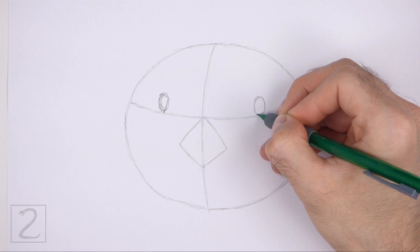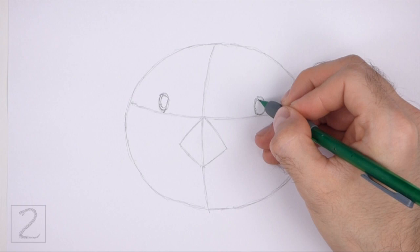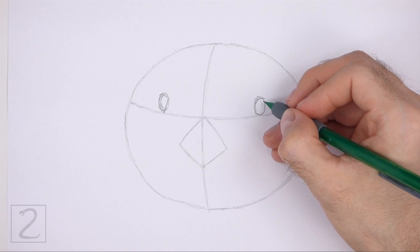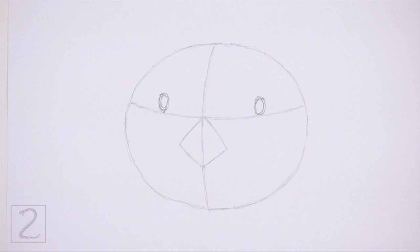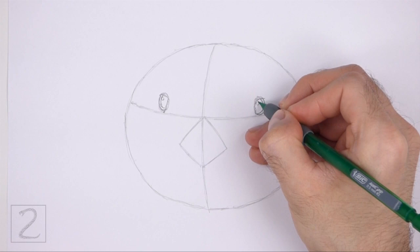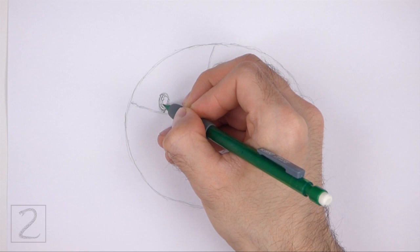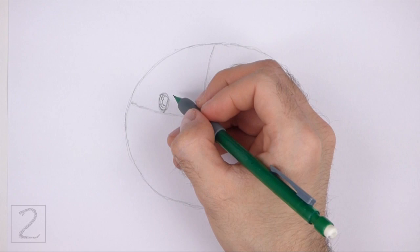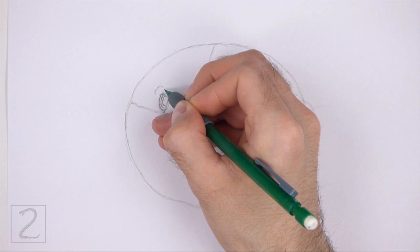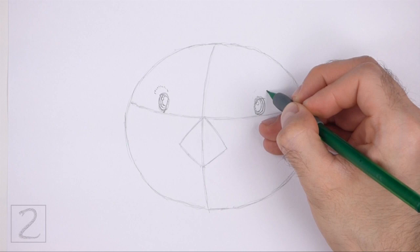Use the small oval on the right as a guide to draw the other eye the same way. Darken the right side of the oval and use short strokes for the left side and the top. Inside the eye, draw a curved line for the iris. Inside each eye, off to the side, draw a tiny circle for highlights. Now draw a short curved line inside each eye for the pupils. Don't overlap the tiny highlight circles as you draw the lines for the pupils. Draw a series of short strokes above the eyes for fur.